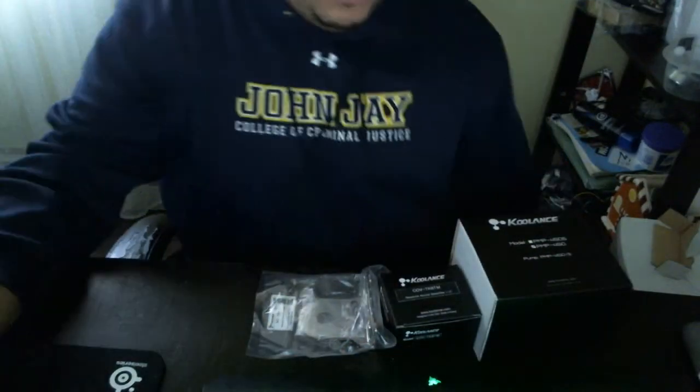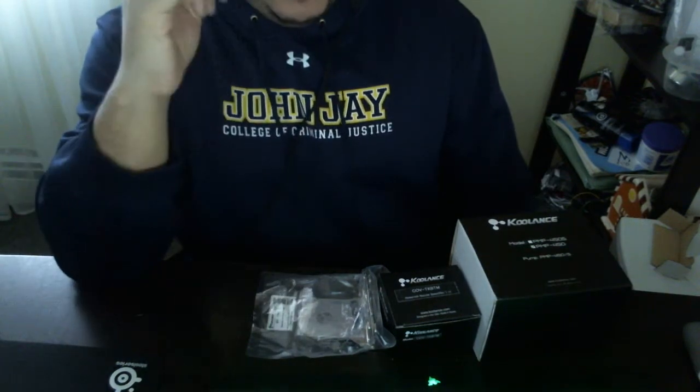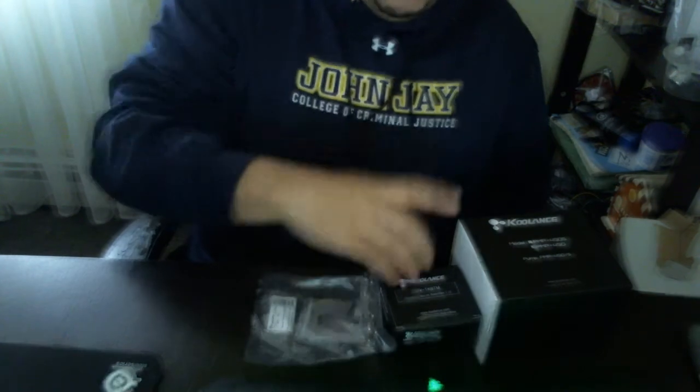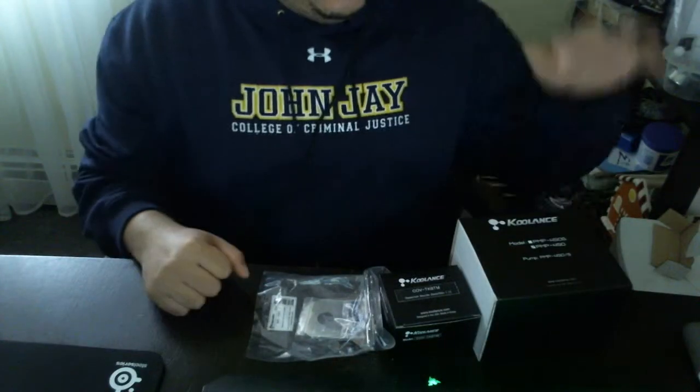Good morning ladies and gentlemen, welcome to my YouTube channel and welcome to another unboxing video. Today I'm gonna put the camera a little bit down — I got these parts today from Performance PC. These are all cool parts so we're gonna start from here and work our way to the end of this pump.